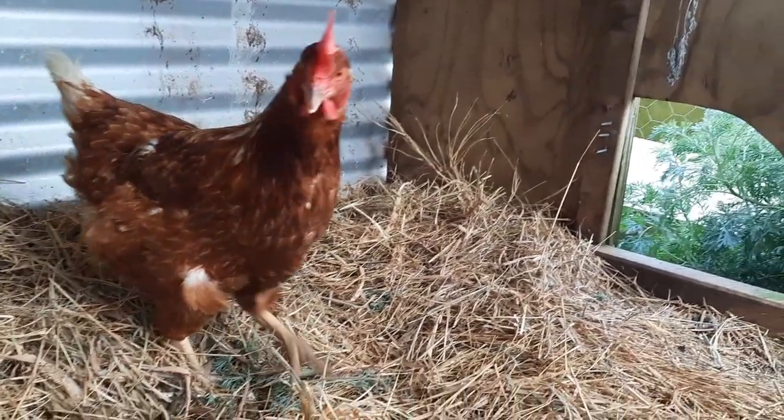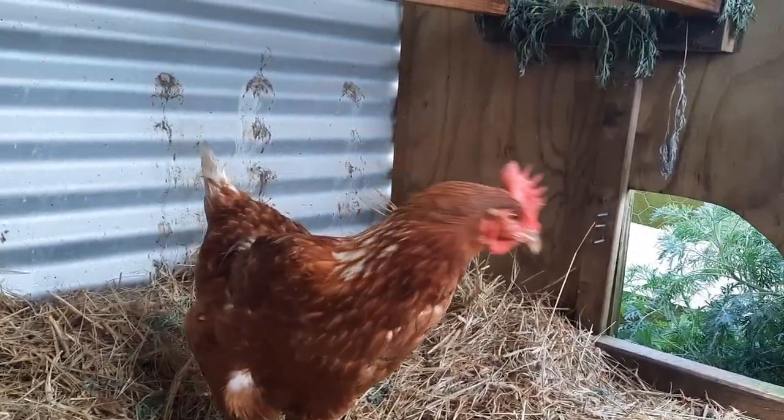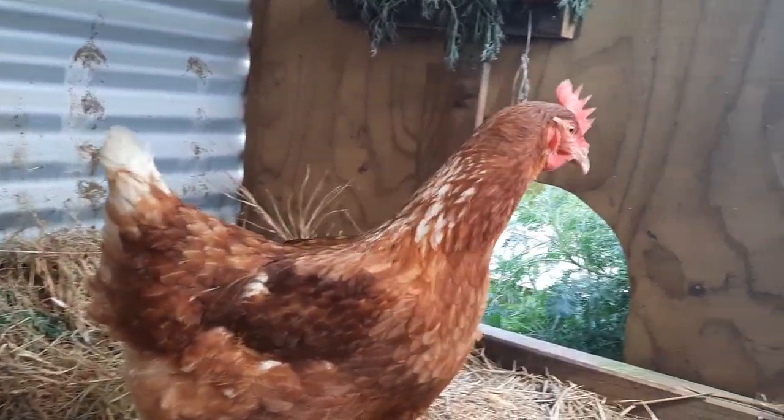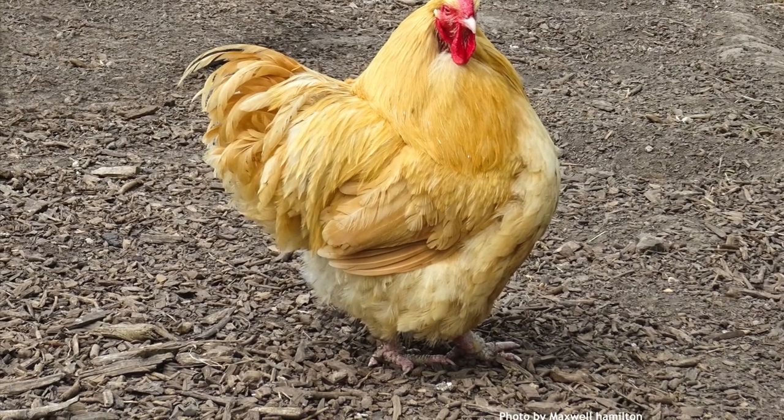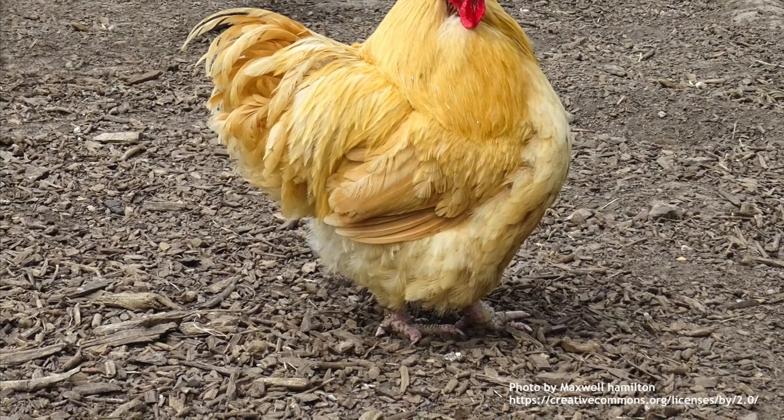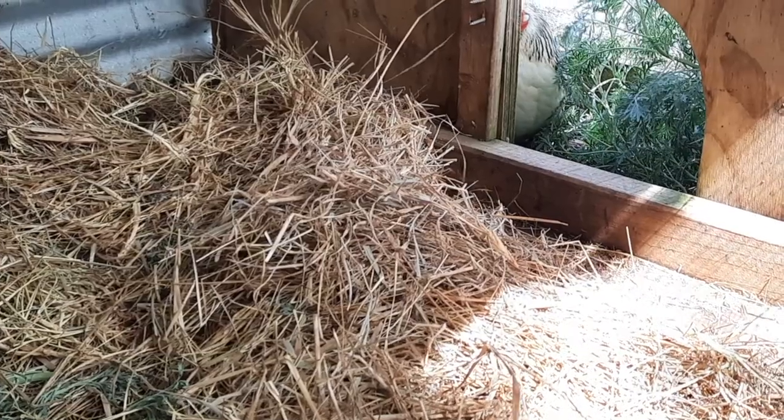Because she has predominantly light breeds in this group and deep soft bedding beneath, she's going to get away with that just fine. If you had heavy meat breeds and a rough substrate underneath, you might find yourself running into keel injuries and bumblefoot issues.